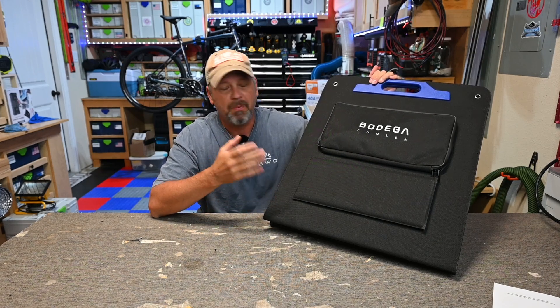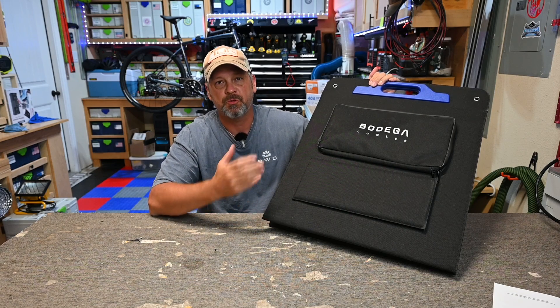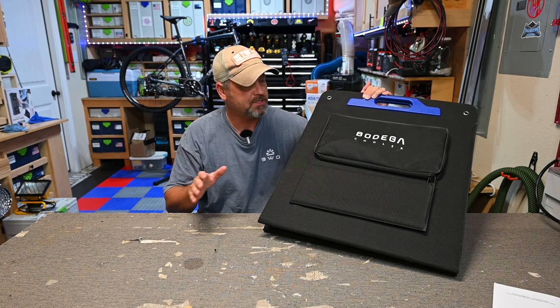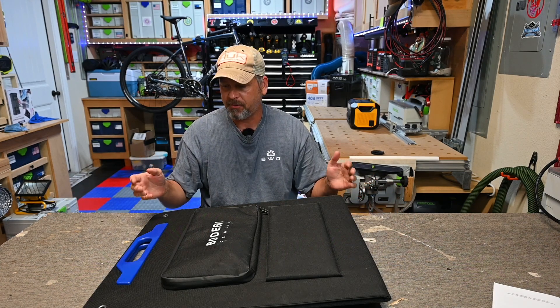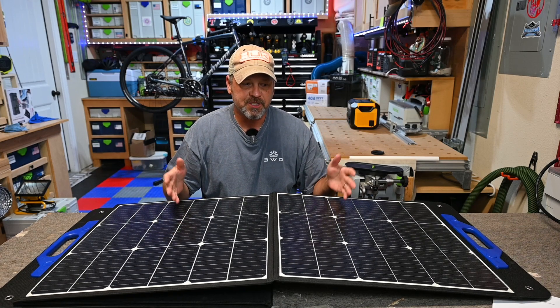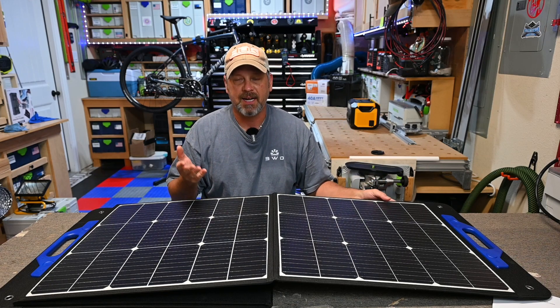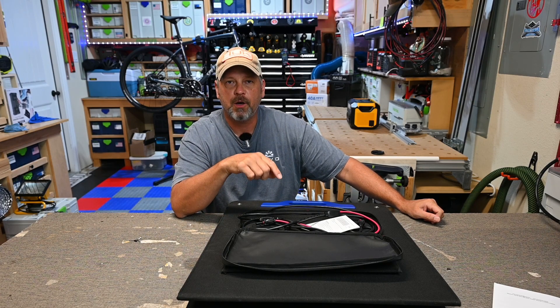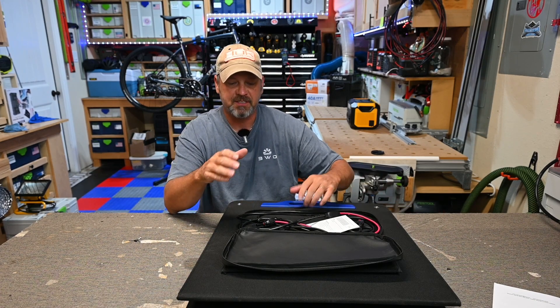Let's talk about the good and the bad of this solar panel. The build quality seems really robust and well put together, much like all of the other Bodega items — their coolers. This solar panel feels like it's really well constructed, it's heavy duty at around 18 pounds. The ETFE coating on the solar panel is really nice — it's going to hold up to a lot of the elements, it can get rained on. I also like the fact that the DC cable is actually hardwired into this control module. I never thought about that until I reviewed a solar panel a couple weeks ago that plugged in, because I kept tripping over it and unplugging it on accident, so I'm glad this is hardwired.